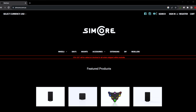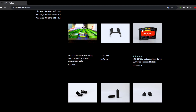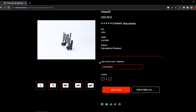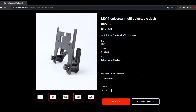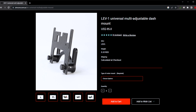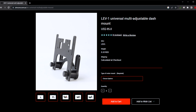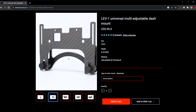So here's the SimCore site — going to DDUs. They have their own DDUs as well which I haven't tried but I've heard they're pretty good. Here's the LEV1 Universal System. This sits on the wheelbase; this is the previous generation where the attachments go here, but now they have the new channel so you can lock the position and your DDU position is always saved. They may not have updated their photos yet.